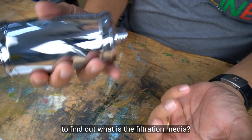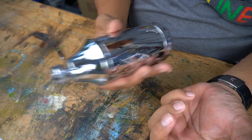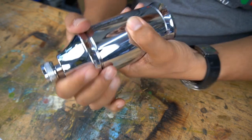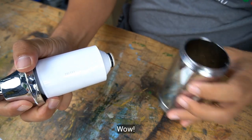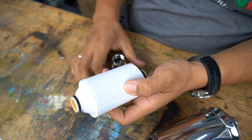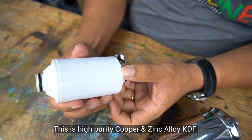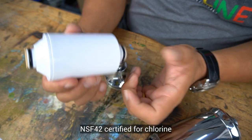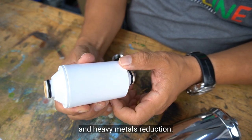Are you interested to find out what is the filtration media? This is high purity copper and zinc alloy — KDF SF42, certified for chlorine and heavy metals reduction.